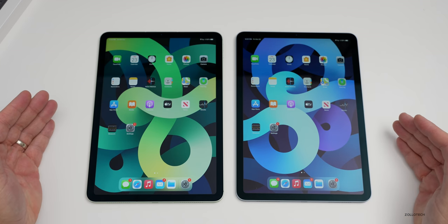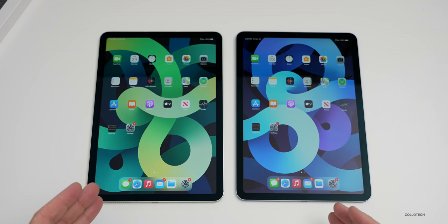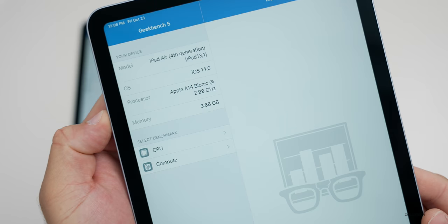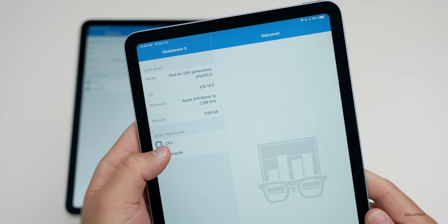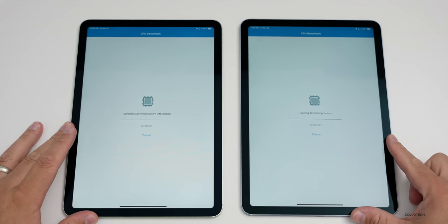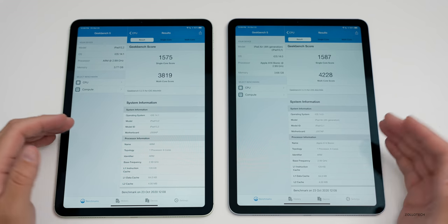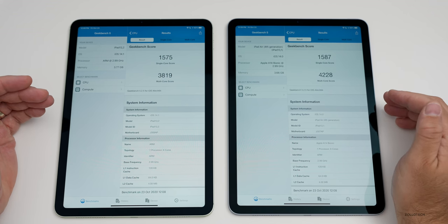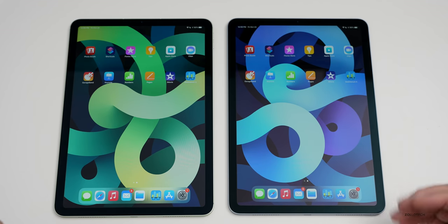Let's look at how much RAM is on each one using Geekbench — and also test speed and speakers. In Geekbench you can see it's the A14 Bionic at 2.99 GHz with 3.66 gigabytes shown, so effectively 4 gigabytes of RAM. The CPU benchmarks finished: the highest single-core score was 1587 and the highest multi-core was 4228. These vary slightly from device to device but they're super fast either way.